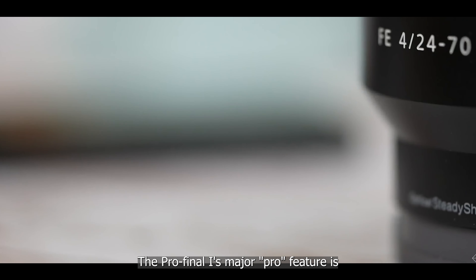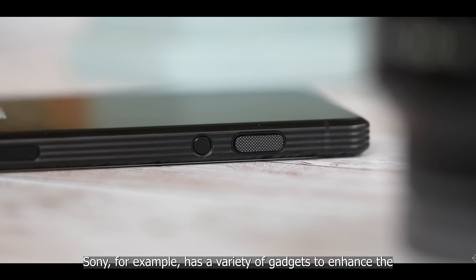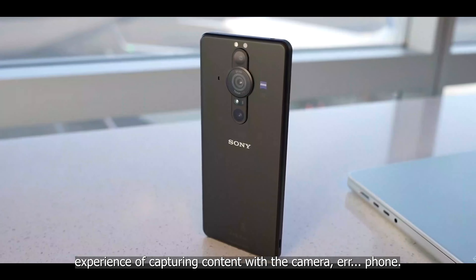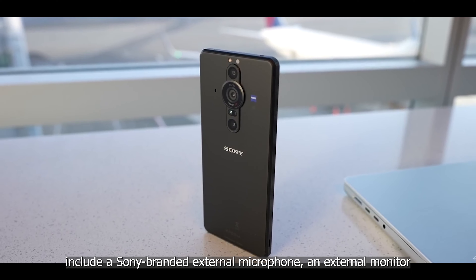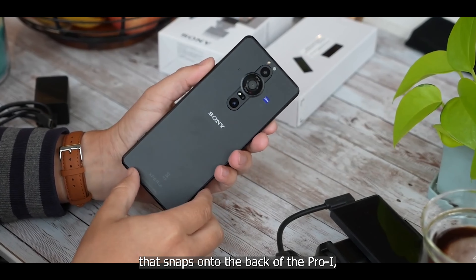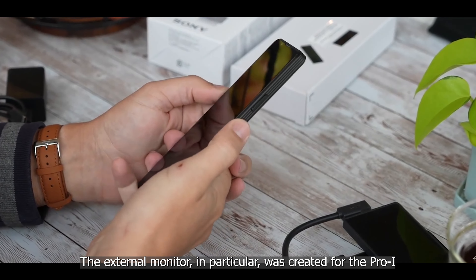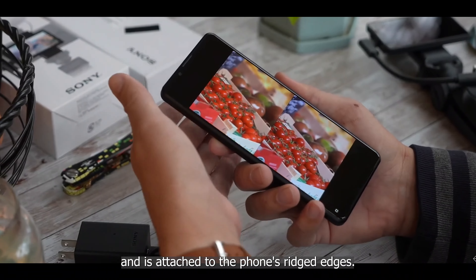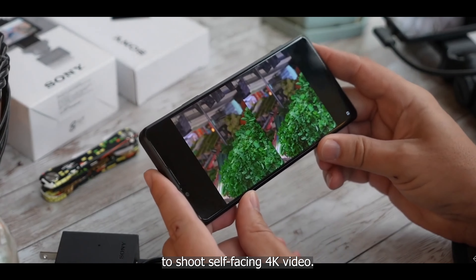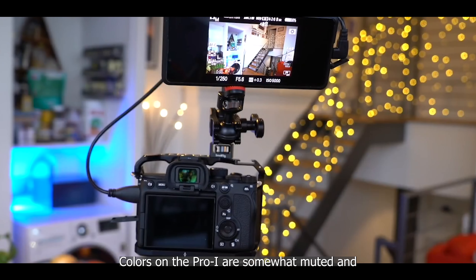The Pro-I's major pro feature is its compatibility with Sony-made and third-party accessories. Sony has a variety of gadgets to enhance content capture — when purchasing directly from Sony you can include a Sony-branded external microphone, an external monitor that snaps onto the back of the Pro-I, and a gimbal for steady shooting. The external monitor was specifically created for the Pro-I and attaches to the phone's ridged edges, designed to let you use the main camera to shoot self-facing 4K video. Sony says these extras are essential for today's influencers.